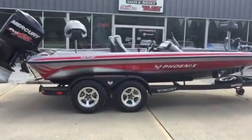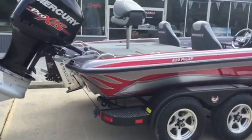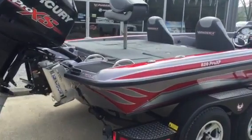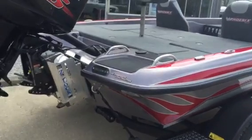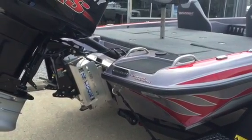You can still get around the docks, get around the timber. Phoenix really defined the original boat that comes loaded right from the factory, and this one is no exception. It's got the 10-inch Z-lock jack plate standard from the factory.